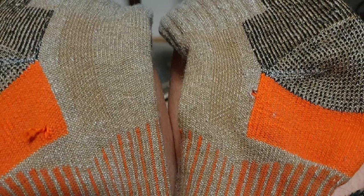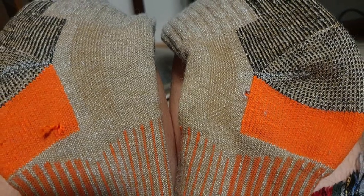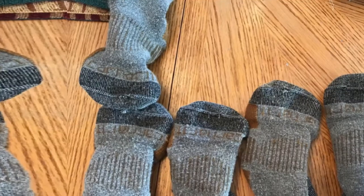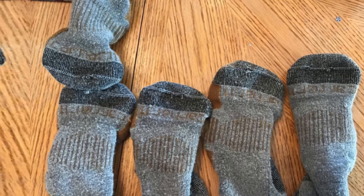In addition, it has mesh cooling panels and instep channels that promote airflow so that your feet could breathe. And lastly, the sock's different components are engineered to transport the moisture of sweat away from your skin to leave you feeling fresh and dry all day.